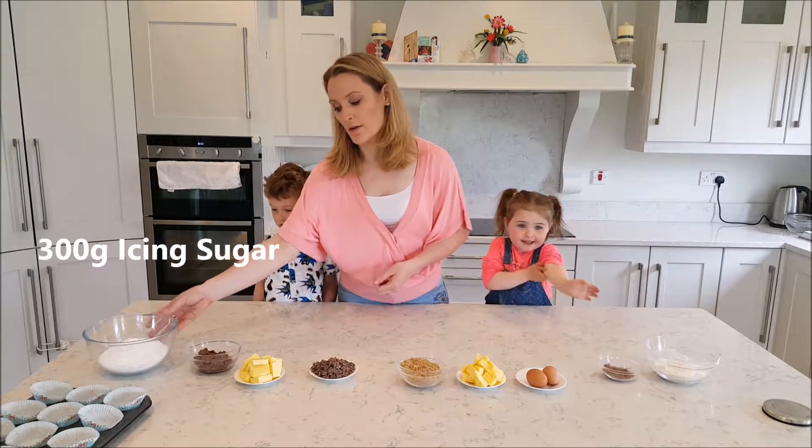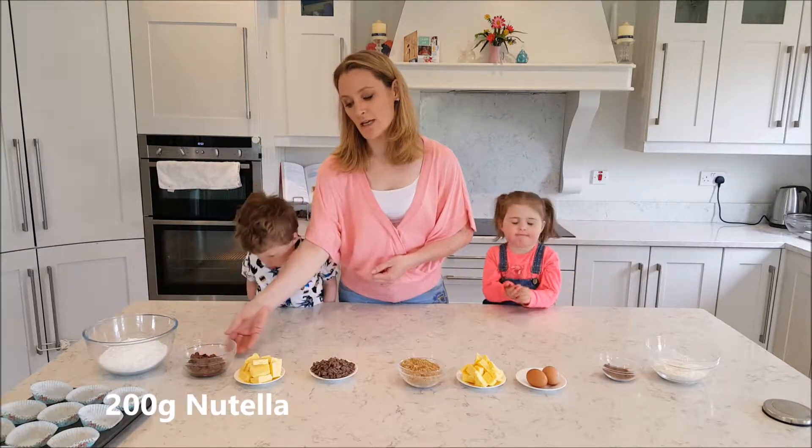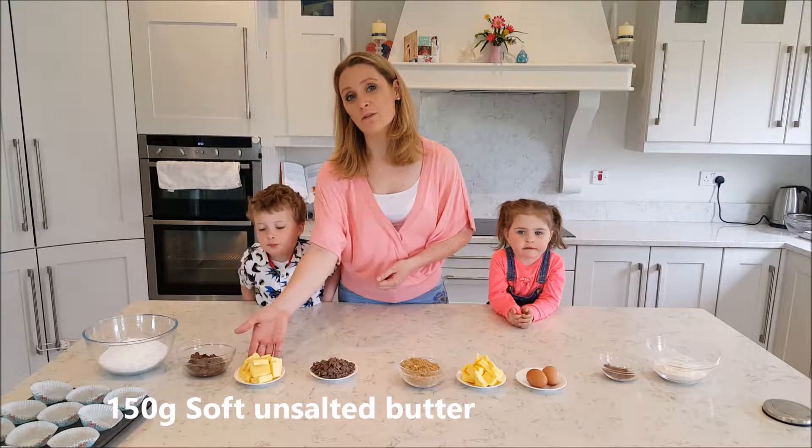And then for our icing, we have 300 grams of icing sugar, 200 grams of Nutella, and 150 grams of soft unsalted butter.